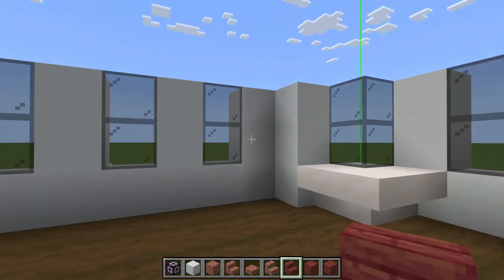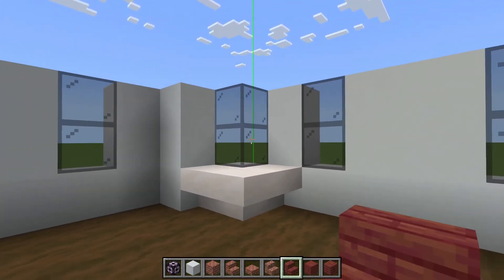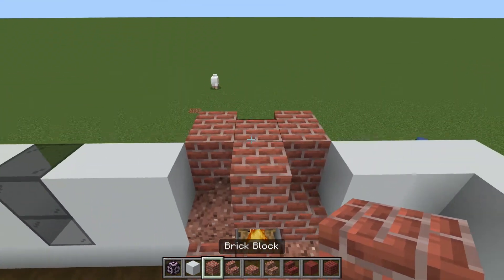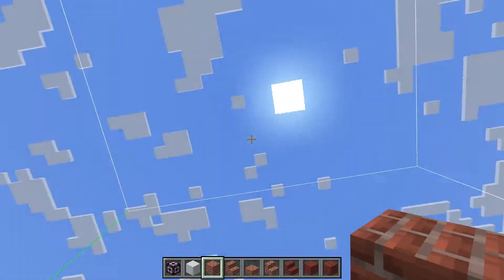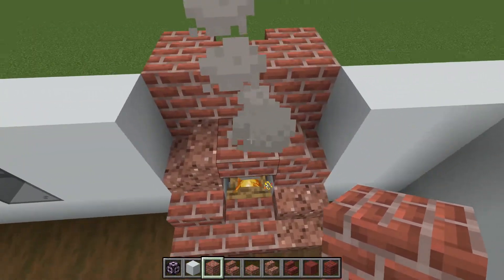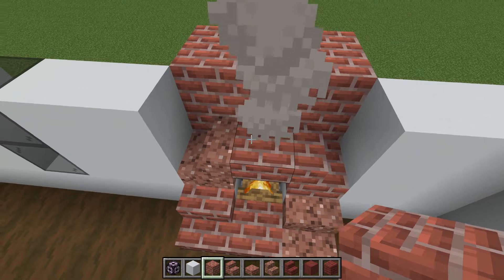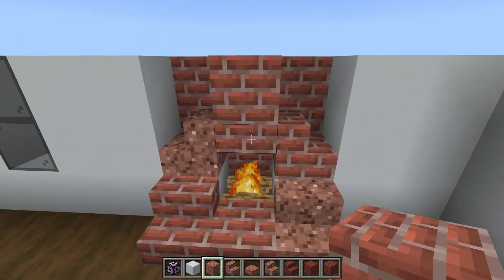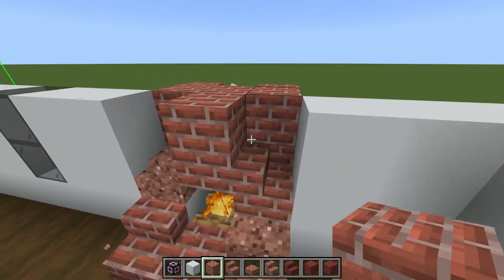Corner windows — again, I've gone up by one as well. And our fireplace — as a very simple upgrade, we are now doing the chimney that goes up to the roof. So it's going to get real easy here — we're narrowing down into a single layer, just going to be one block on top like that.